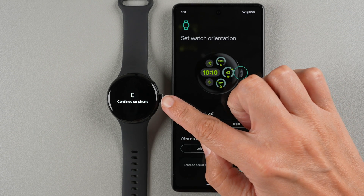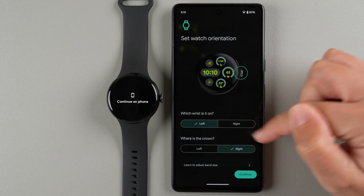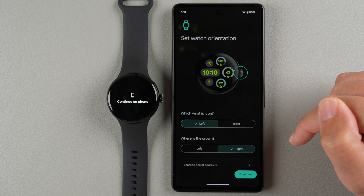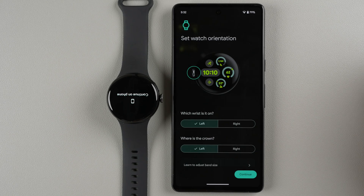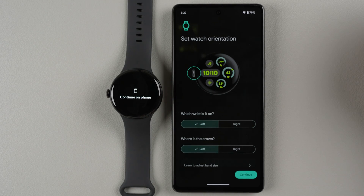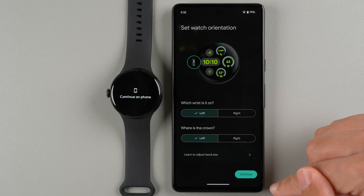Next, set your watch orientation. The watch comes with the crown button on the right side by default. Choose which wrist you'll wear it on and which direction you want the crown. I'm going to have the crown on the left side — the display flips accordingly so the button is in the correct position. Make your selections and tap Continue.